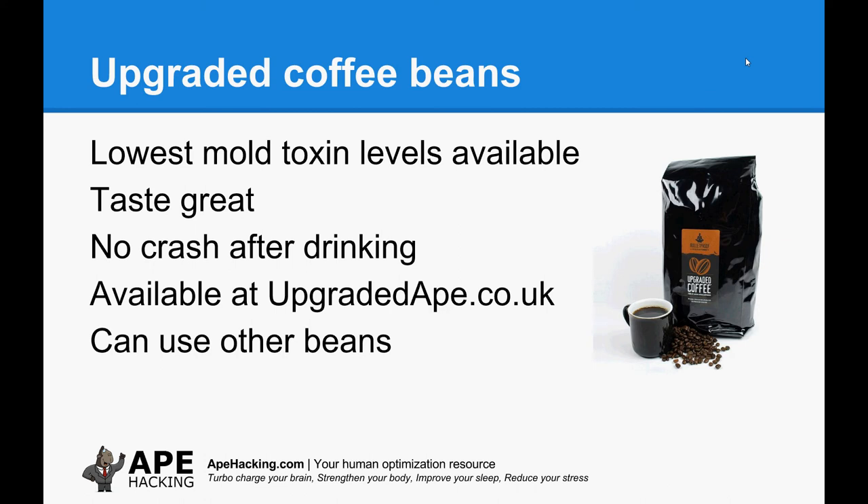So upgraded coffee beans. They're promoted and marketed as being the lowest mould toxin levels available. They taste good, but the main reason why I like them particularly is because I don't get that crash after I have a cup of coffee. Usually you get up, have a cup of coffee — and it's worse with the instant stuff — you feel pretty good, then you get a headache and feel like absolute crap afterwards. That doesn't happen with these beans.